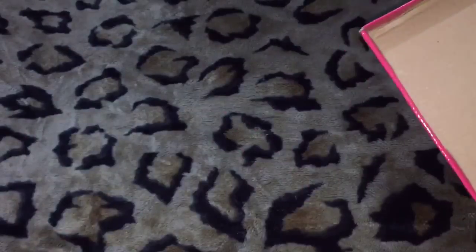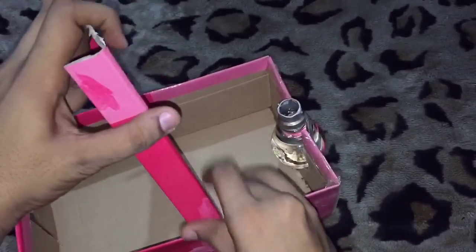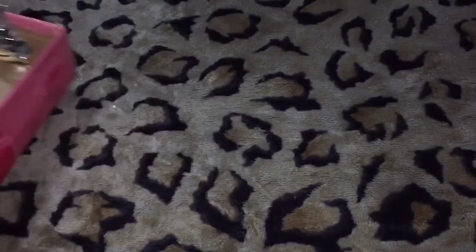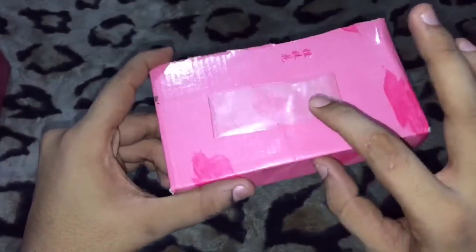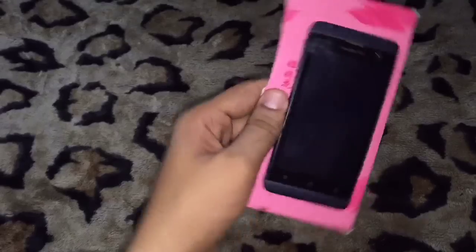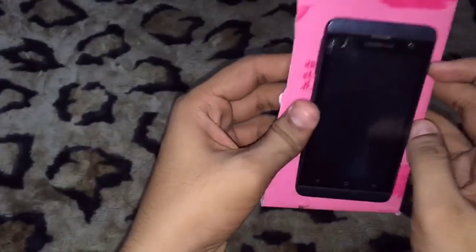We need to cut the box cover because we need to place our phone right in front of this bulb like this. I already cut a piece. Now I just folded a tape to stick my phone here. It's all set — I just stuck my phone to the box cover.